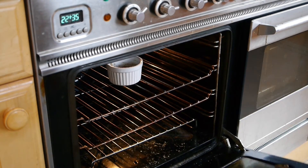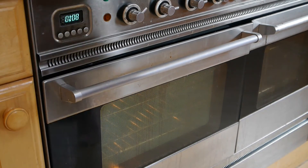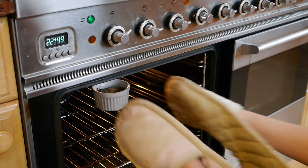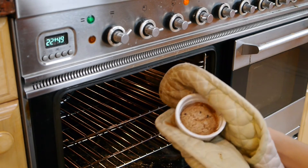Then just pop it in the oven for 10 to 12 minutes depending on how gooey you want it — obviously the less time you cook it the more gooey it will be. I tend to check it after eight minutes: just press on the top and it will feel firm when it starts to cook, and then you'll know it's crisp on the outside and gooey in the middle.